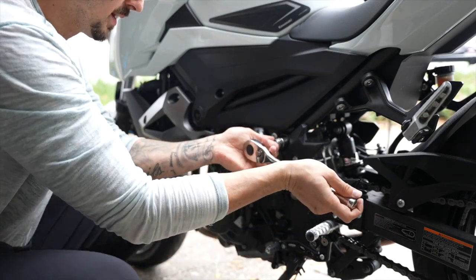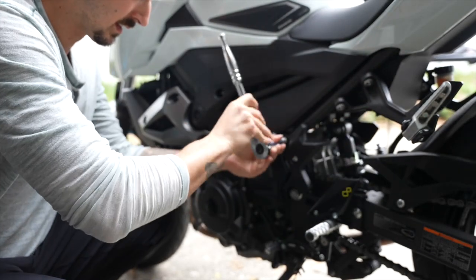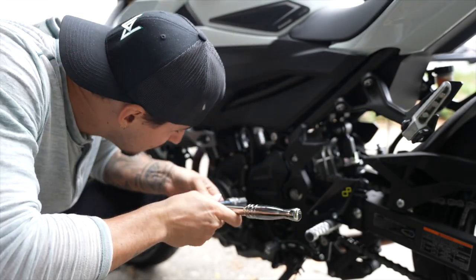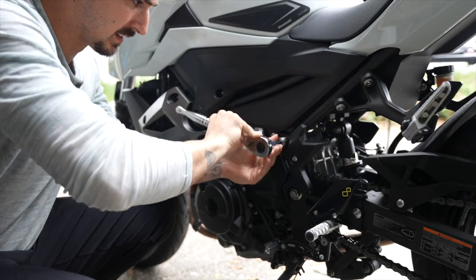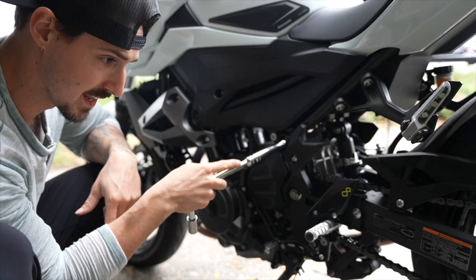Now we are on the other side of the bike and it's spinning. Watch right here — I'm gonna go to the other side and hit it and see what happens.